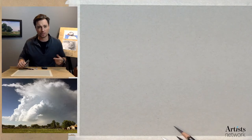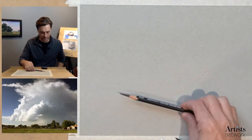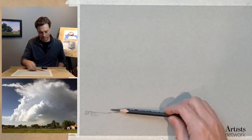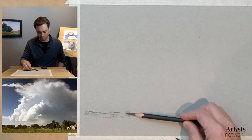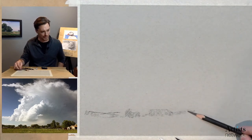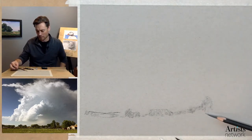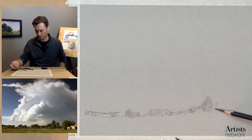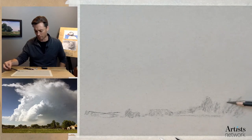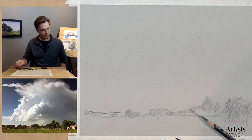If you have vine charcoal, it can be helpful to start this stage with it. I'm going to go right for this neutral tinted charcoal and start just laying in the rough ground plane using the side of the pencil with an overhand grip. This is really all about gesture. Those of you who have been drawing with me know that this stage is all about getting information on the page — not about making it accurate, but reacting to it. I'm moving my eyes quickly back and forth between the drawing and the reference photo.